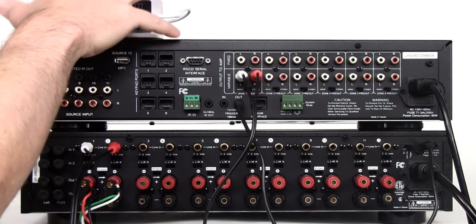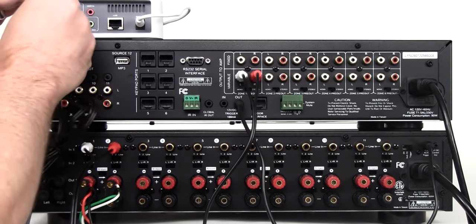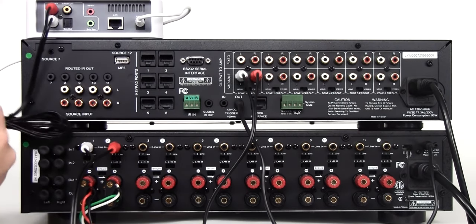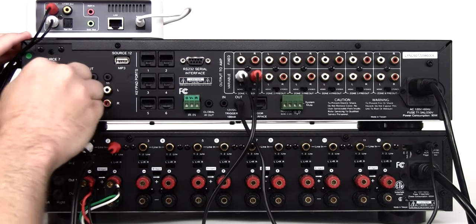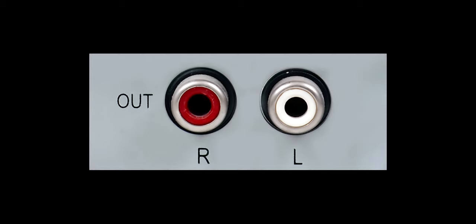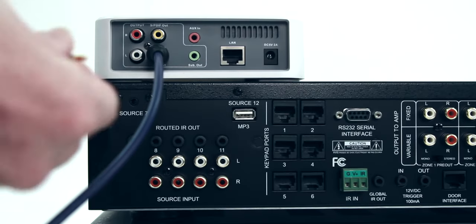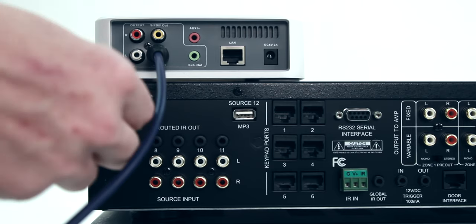Now let's connect a source into the Link controller. With Link, you can connect sources essentially at the Link controller as well as at input panels you install throughout your home. Start by connecting an audio source directly into the Link controller. In this example, we will use input 8, which is an RCA connection. This would correspond to source 14 if you are using a Link 12 controller. Most audio sources include an analog output that can be connected directly using a stereo RCA patch cable. If your source only includes a digital output, you can use the source 7 input, which accepts both a digital optical input or a 3.5mm stereo analog input.